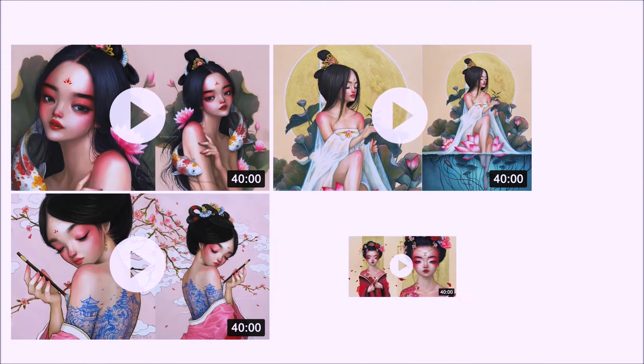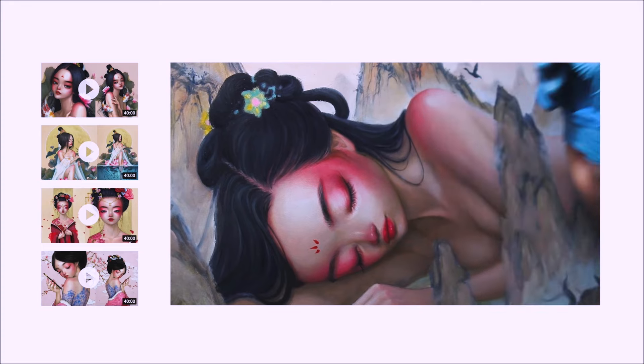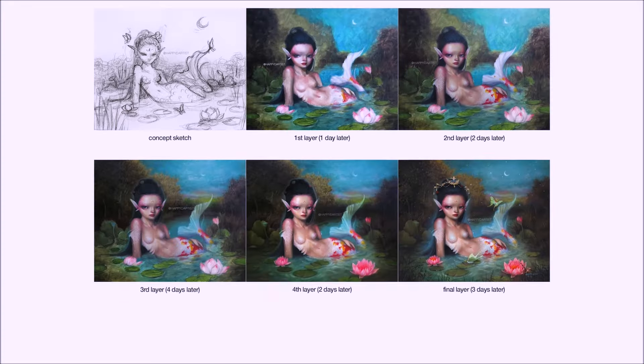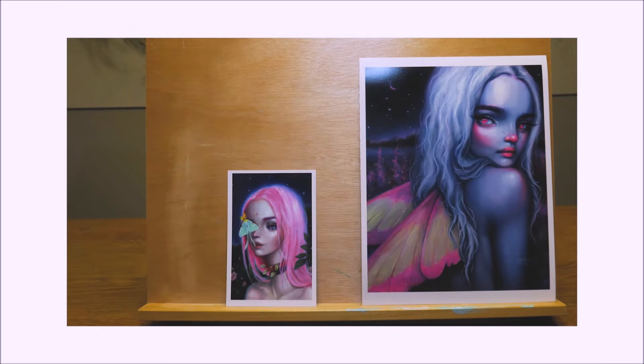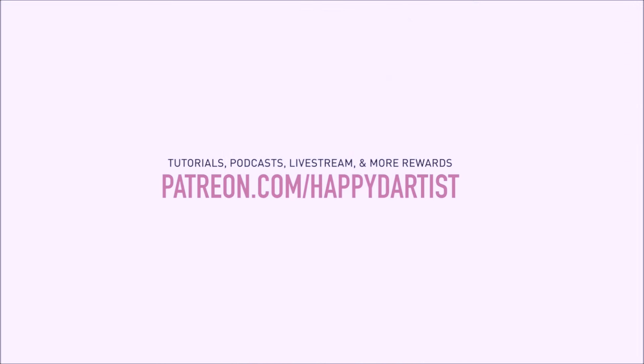If you're interested in learning more about how to paint and draw, I have lots of art educational content on my Patreon page, including exclusive video tutorials, step-by-step photo tutorials, live streams, podcasts, and even surprise art gift boxes, all available at patreon.com/happydartist. I'd love to have you join my Patreon family.